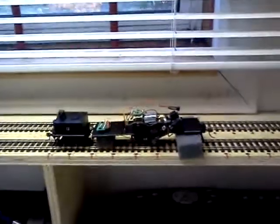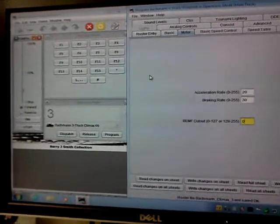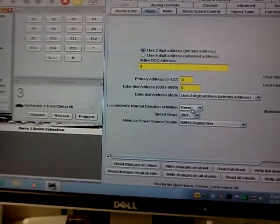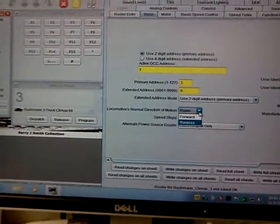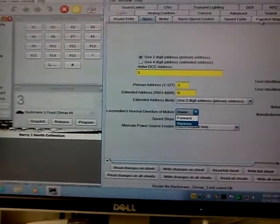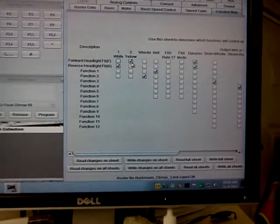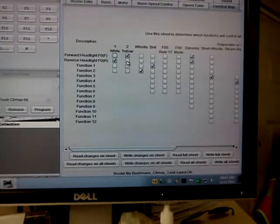Unfortunately, the thing was running backwards. So what I had to do was go into DecoderPro — I still have it on address 3 — and change the direction so it will run in reverse. On Function Map you have to do the same thing too, basically making the forward light think it's in reverse and the reverse light think it's in forward. You just switch those, and that's how you get a wrong-wired motor to run in its correct direction.